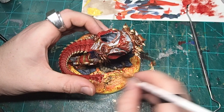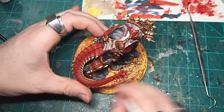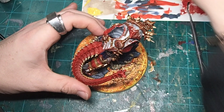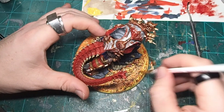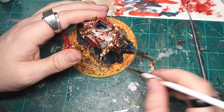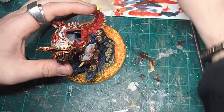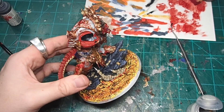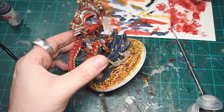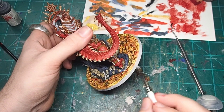Once I was happy with the amount of gore, I came back to the lava base with just a plain black craft paint and began to do a really light dry brush over the top of the lava flow. This is going to show those parts of the lava that have kind of hardened and cooled, but are just cracking over the surface as the lava continues to flow. Now at this point, you could just paint the rim of the base black and call it done, but I like to go one step further and incorporate the rim of the base into my entire basing scheme.